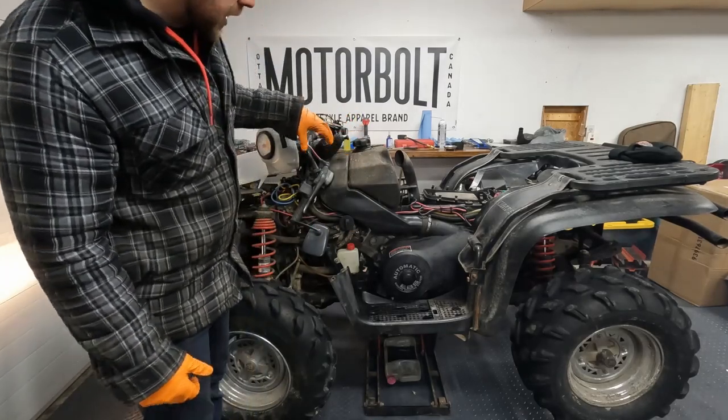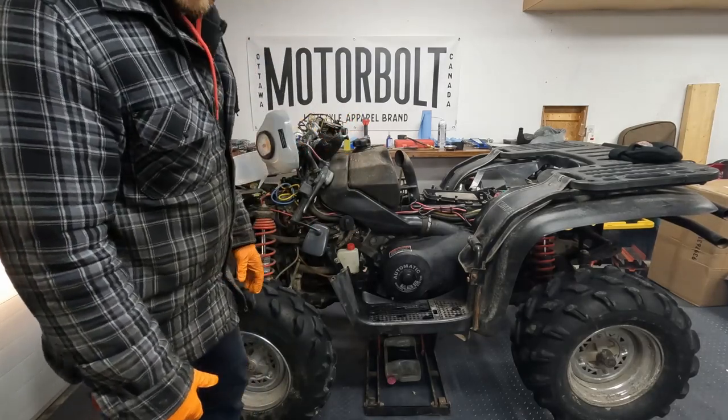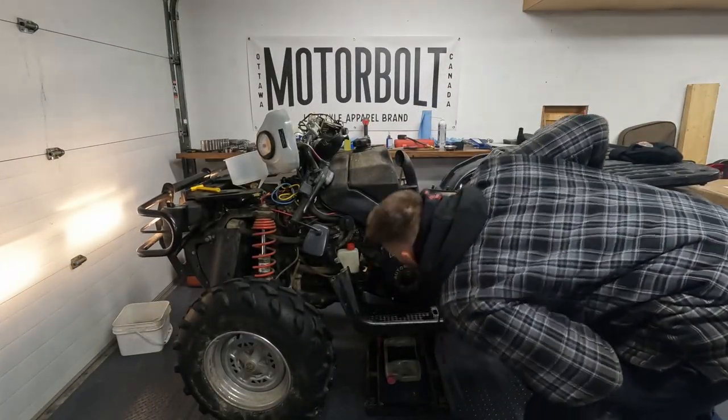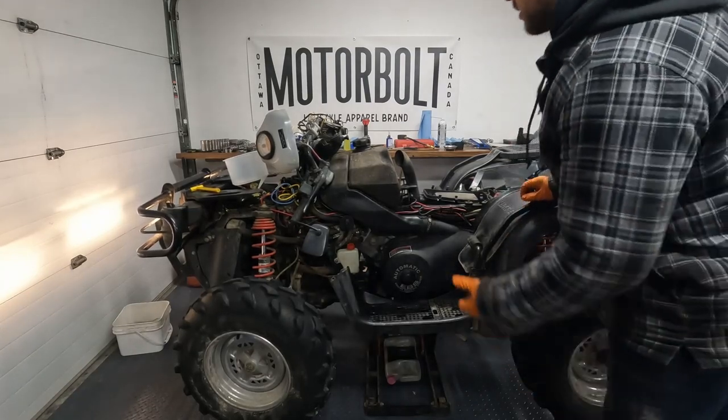A lot of smoke from the oil that was on the headers, but it seems to run pretty good so far. It's idling a little bit high, so I'll try to adjust that.